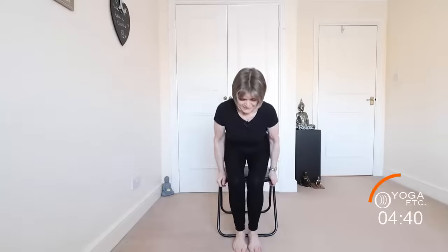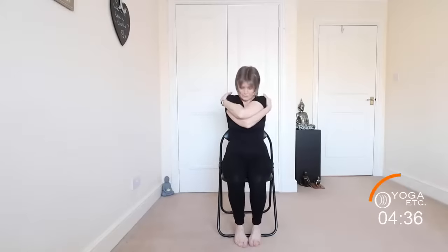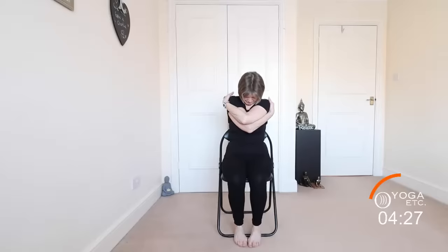And release. Sit back on your chair, give yourself a hug, head forward, eyes closed. Lift the head, make a note of which hand is on top, open the arms wide, and place the other arm on top.